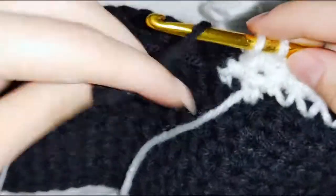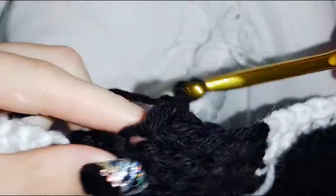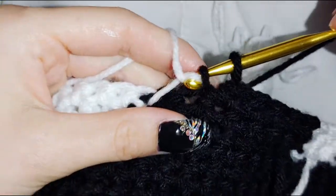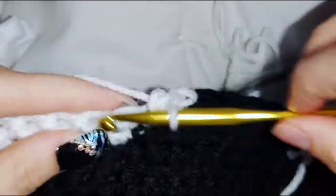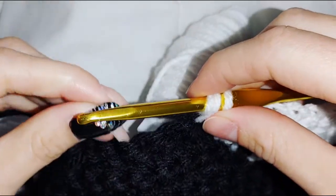Do 6 black stitches: one, two, three, four, five, six. There is a black stitch remaining. Do 15 white stitches — going under and into that black stitch, that's one; under into the white stitch, two; continue to 15. I did 15 white, going into that black stitch and picking up the black bobbin at the same time.